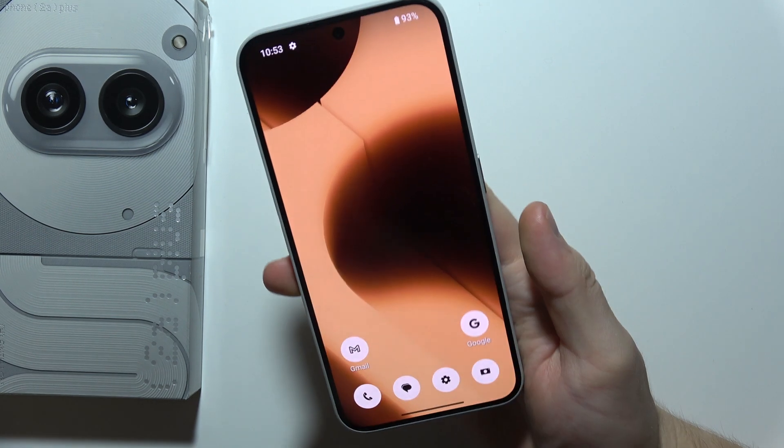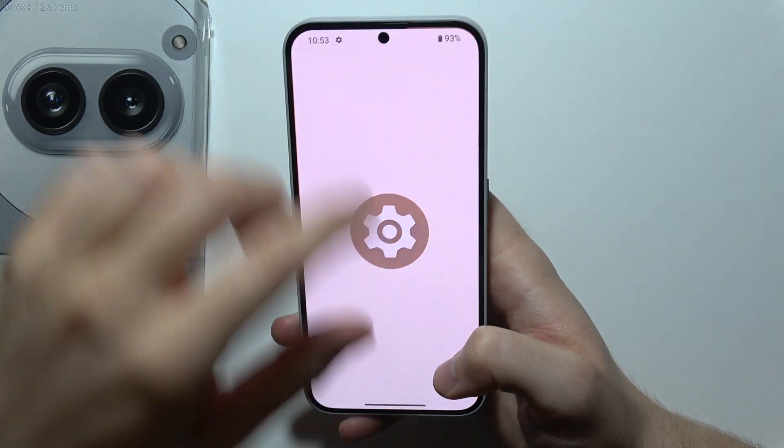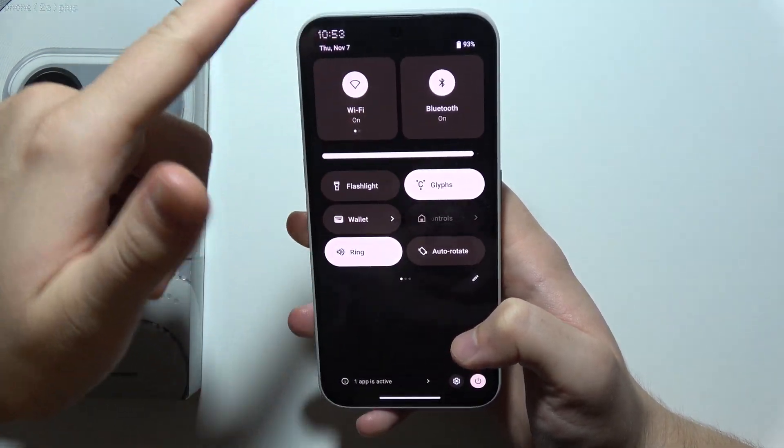If you want to update your Nothing Phone, first you will have to open the Settings. Make sure that you are connected to Wi-Fi or mobile data.